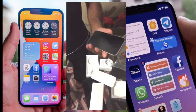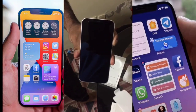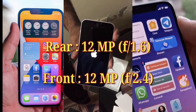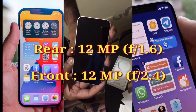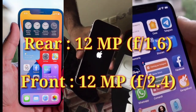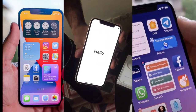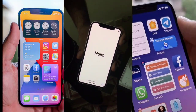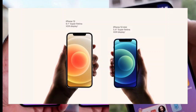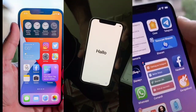I will show you how to use the Apple iPhone. Front camera and back camera are 12 megapixels. The back camera's aperture value is f1.6. The iPhone 12 comes in a 6.1-inch display and iPhone 12 mini in a 5.4-inch display.